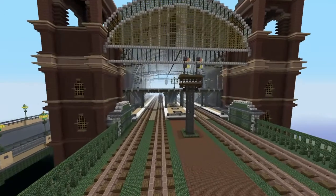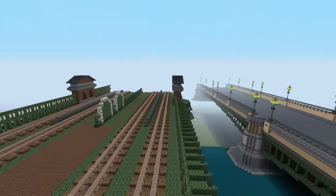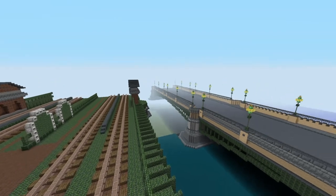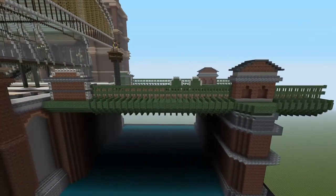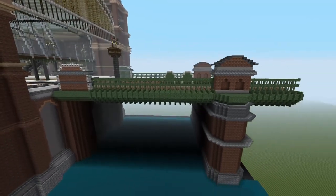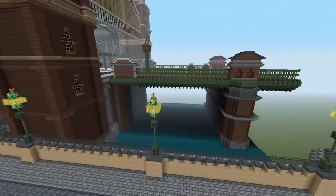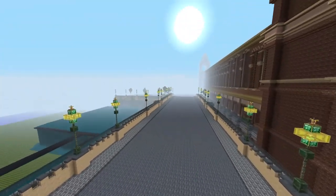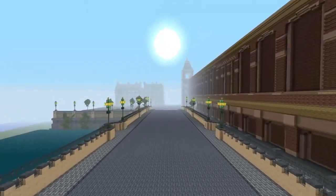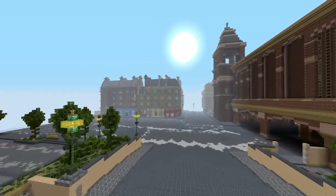Running parallel to Southwark Bridge, I've got this railway bridge. So the railway bridge will span the Thames across with Southwark Bridge. Again, this is as accurate as I can get it to how it was in 1868, from not only looking at still pictures — Assassin's Creed Syndicate is also fantastic to watch when doing this map.